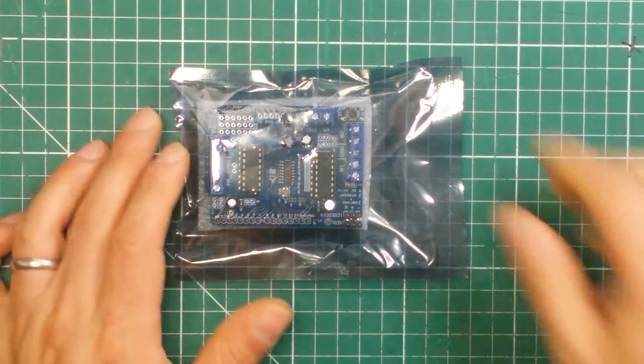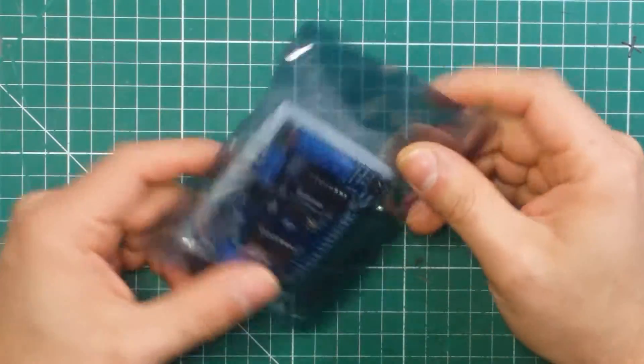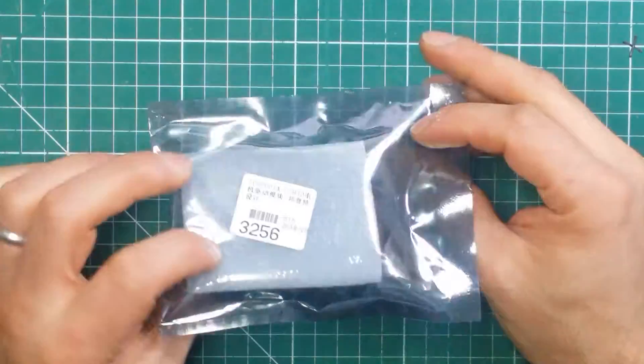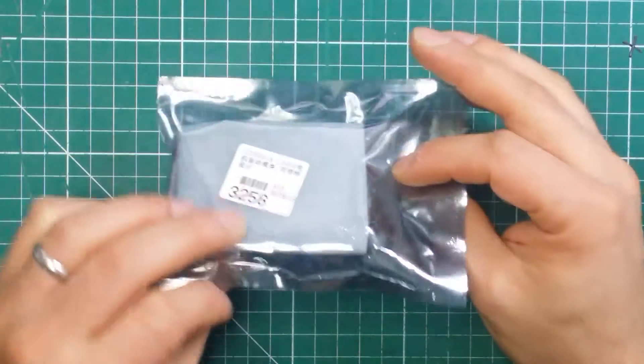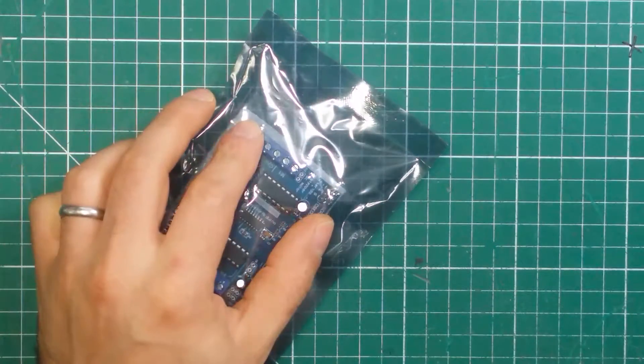Hello everyone. I've got this little Arduino shield from IC Station. They told me to review it, so I was like, alright, why not. So they sent me one and let's just see what's inside.